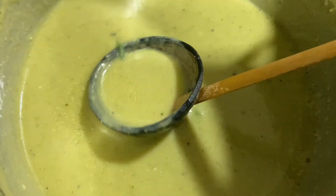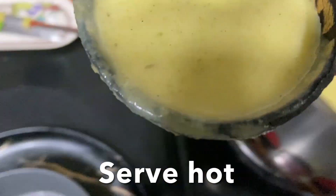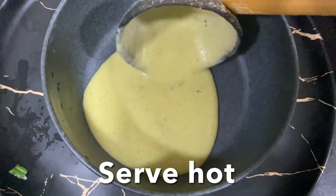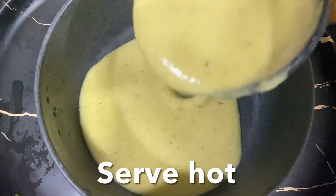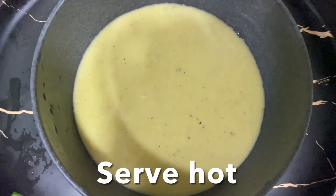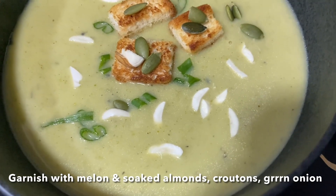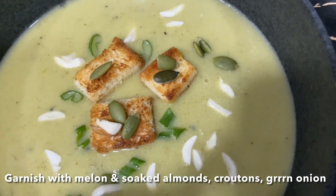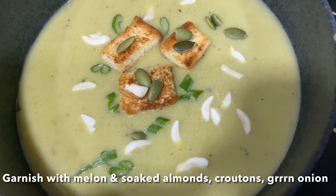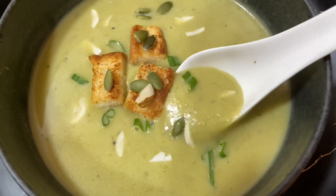Let's serve. Serve with croutons, soaked almond pieces, melon seeds, and green onion or parsley. I hope you like this recipe, guys. Love you and God bless you — don't forget to like, share, and subscribe to my channel.